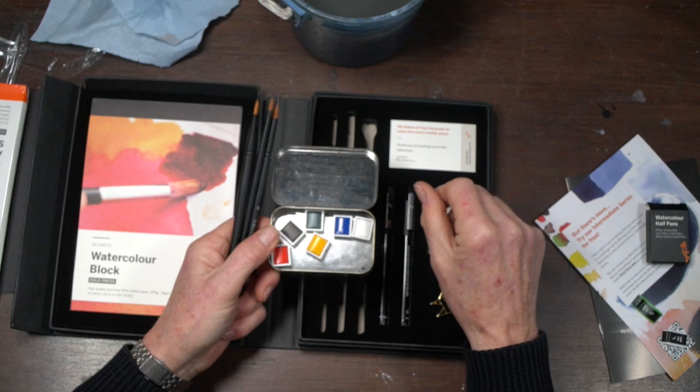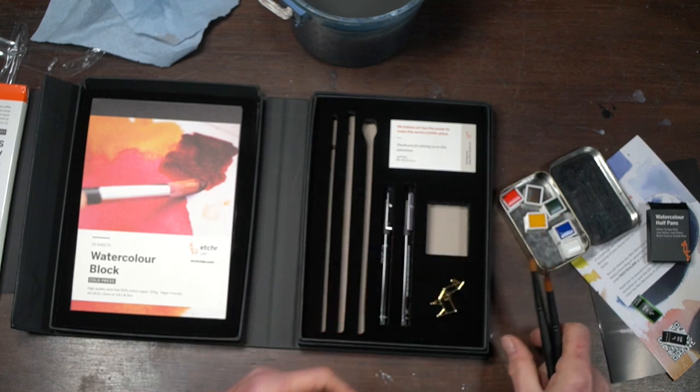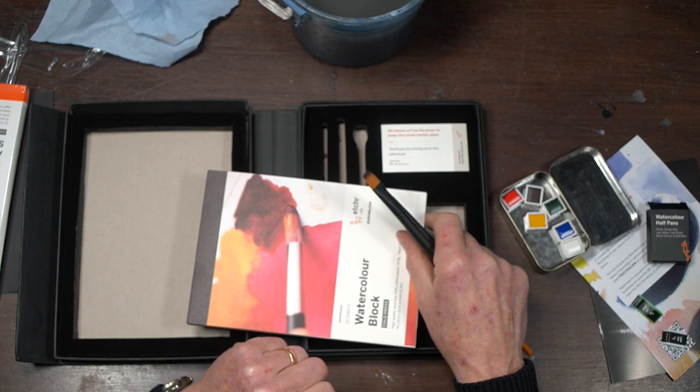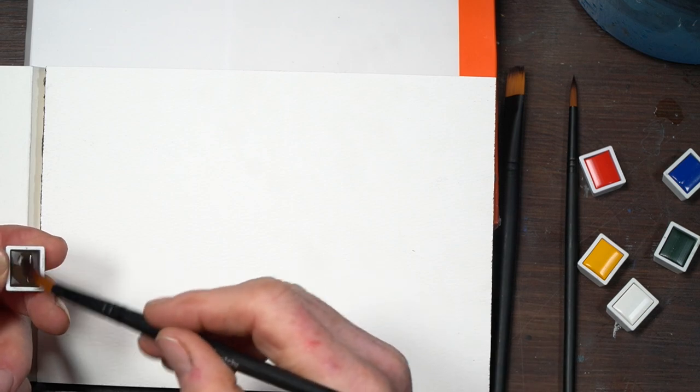That's my only criticism — everything else is a big big plus, and don't let that little negative stop you getting one of these. It answers all your questions about what you need to buy; a small metal or plastic container for the pans easily solves the problem. These brushes are absolutely stonking — really lovely brushes. I'm going to quickly swatch the colors for you now, just to give an idea of the consistency, pigmentation, and how they react when diluted to a tint.